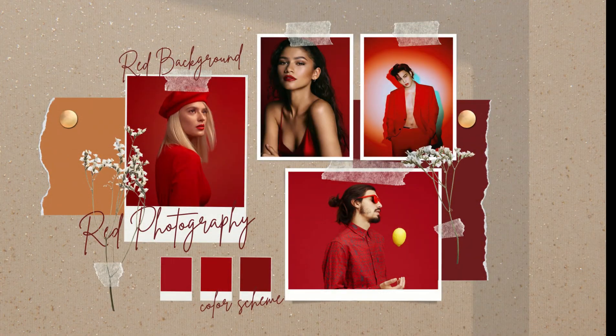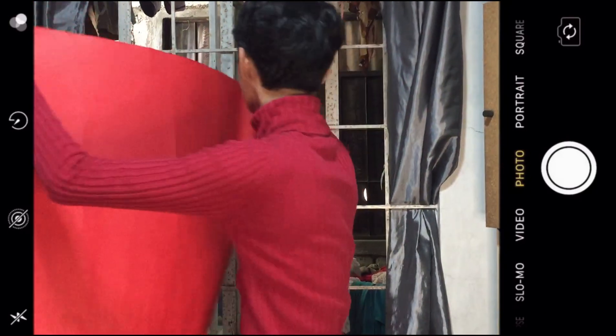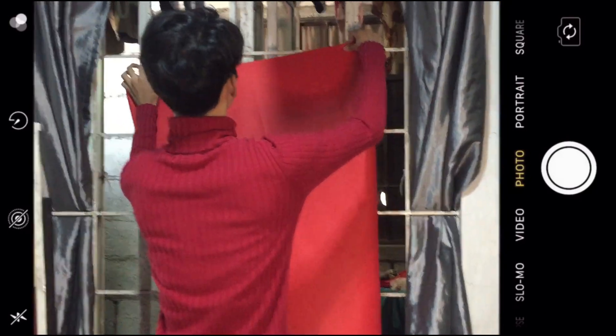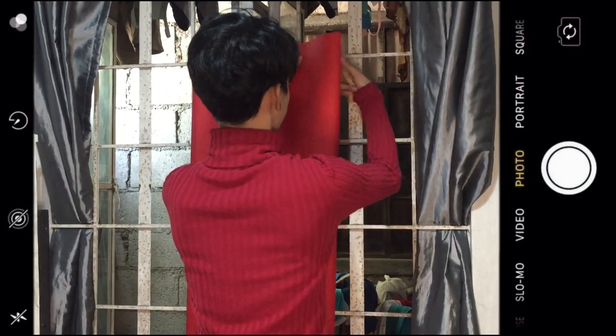For the first concept or our first mood board, inspired by a pin dress, this is the red background photography. You only need a red cartolina or anything red around you, and just add some accessories or a bandana that matches up with your background.